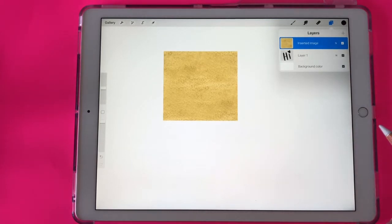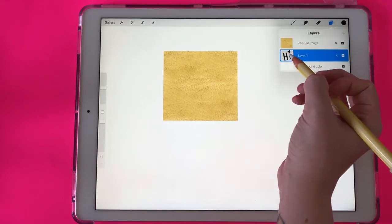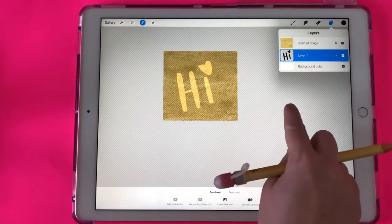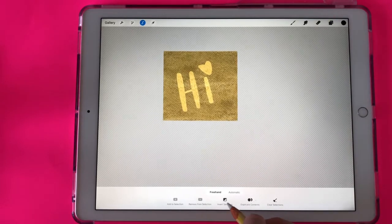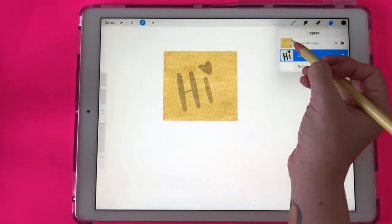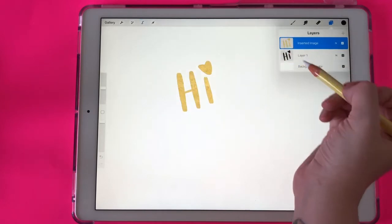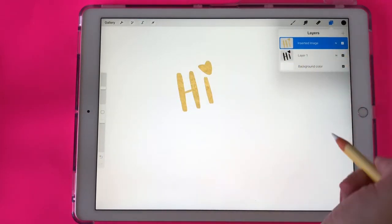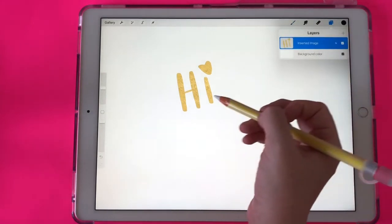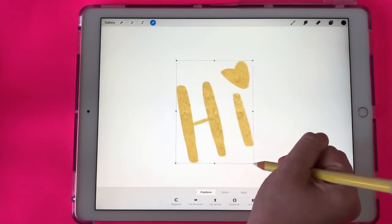Now that I've made sure of those two things, I'm going to go back to my first layer where I wrote 'hi' and I'm going to select it — click on it and then click on it again and select. After my layers panel is gone, I'm going to click on invert selection and then go back to my layers. I'm going to go to the gold foil layer, click on it, and then click on clear. Now it's overlaid the word 'hi' with that gold foil texture, and I can actually delete layer one and it still leaves behind the gold foil texture. I can resize this or do whatever I want with it.